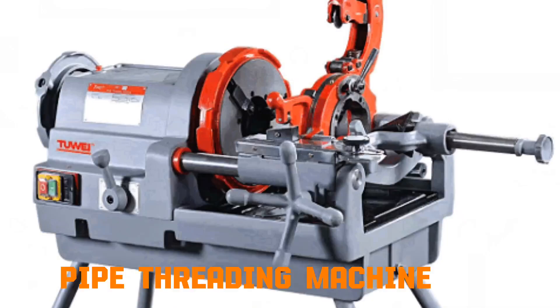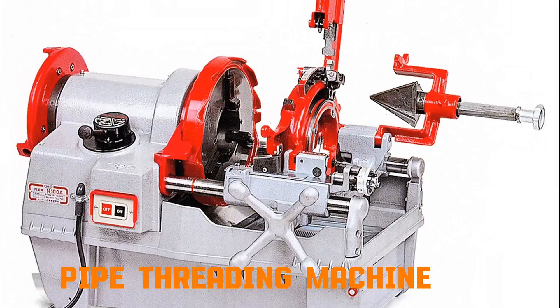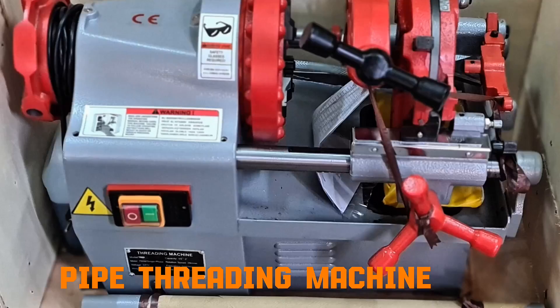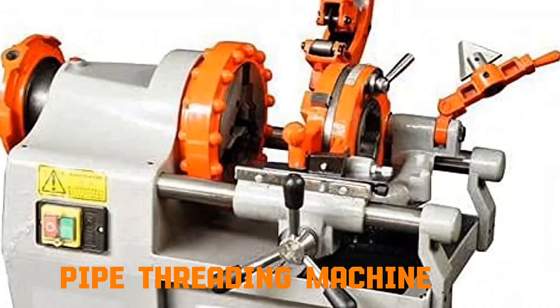Pipe threading machine. The machine holds the pipe firmly while rotating a die head around its surface. The die has cutting edges shaped like screw threads. As it rotates, it cuts grooves — threads — into the pipe end. These threads allow the pipe to be screwed into fittings.